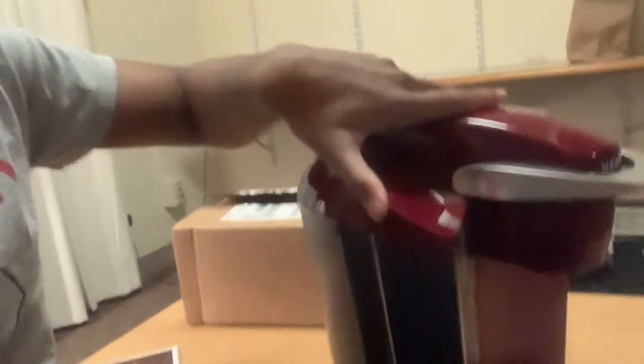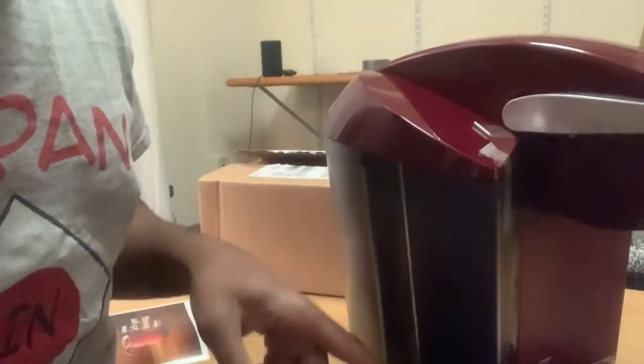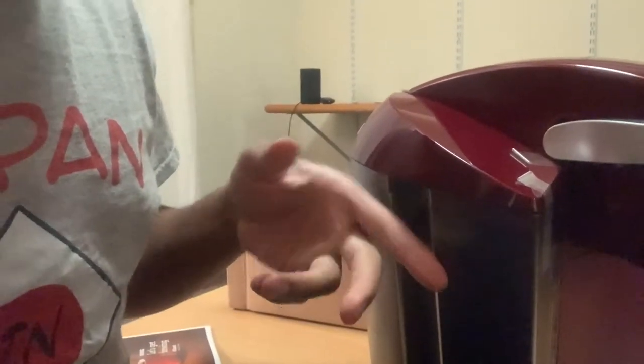You see this part right here where the water goes in? I'm going to wash this real quick just to be safe, because it's important to wash things before using them for the first time.